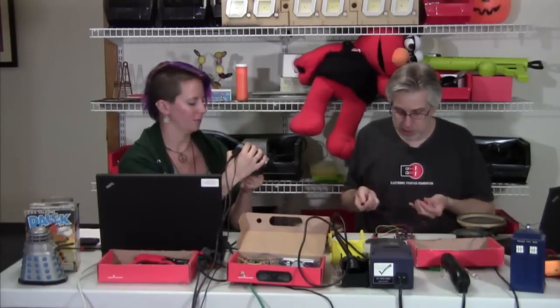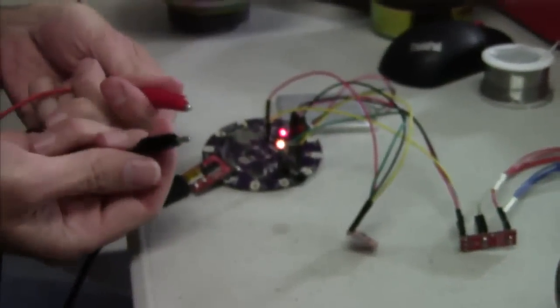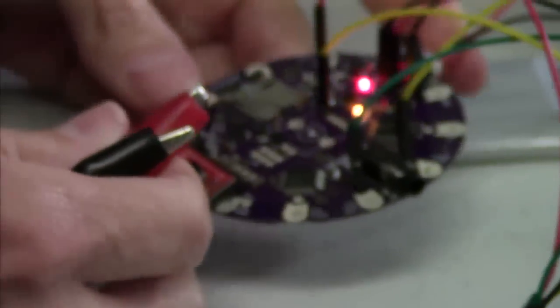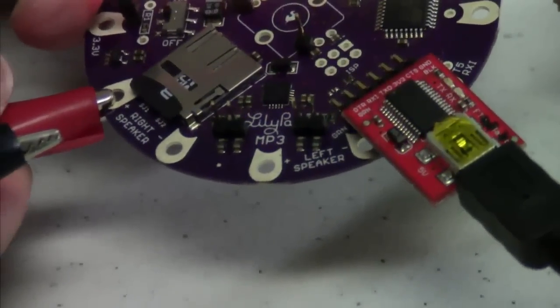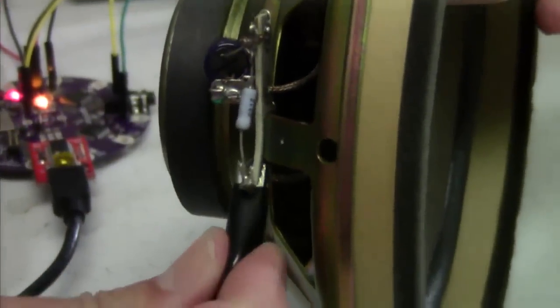A fun way to try out speakers with a LilyPad is to just use alligator clips and clip them onto the speaker terminals. If you look down here, it says right speaker underneath the SD card. So you can just clip right onto those and clip onto your speaker.